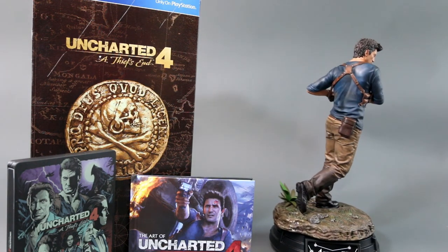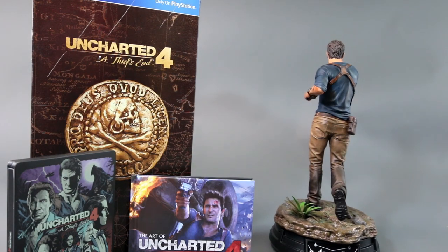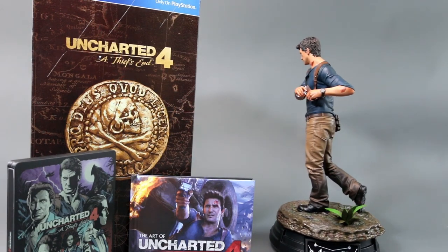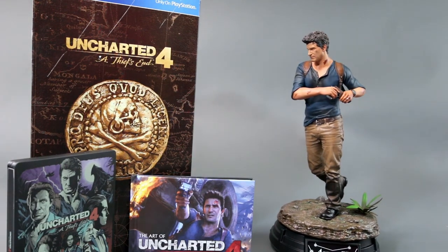That's it — thank you for watching. Pick this one up if you're a big fan, and even if you're not, as long as you have a PlayStation 4, Uncharted is a must-have. Please subscribe, hit like, and until the next review.